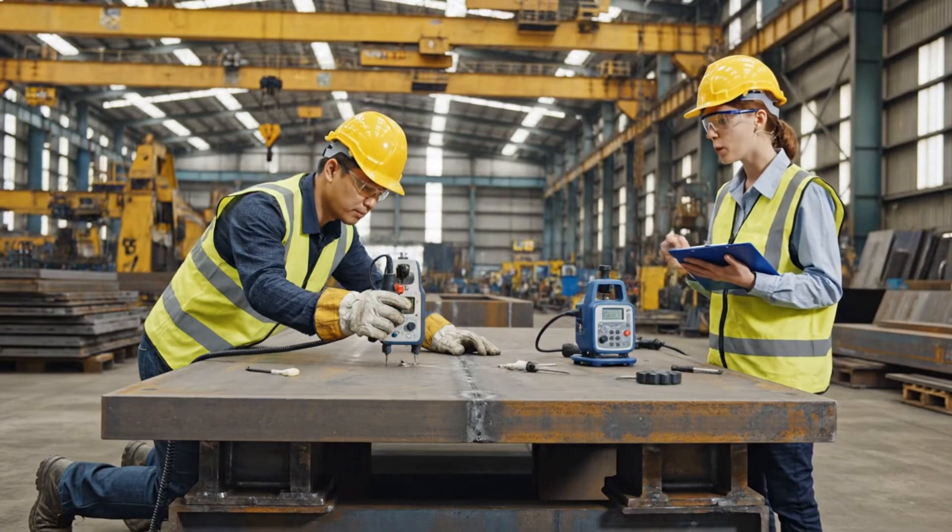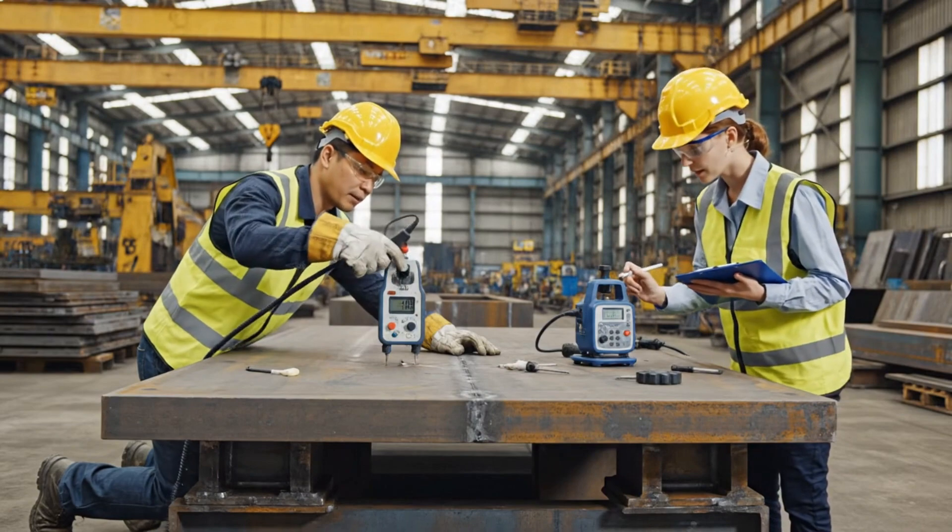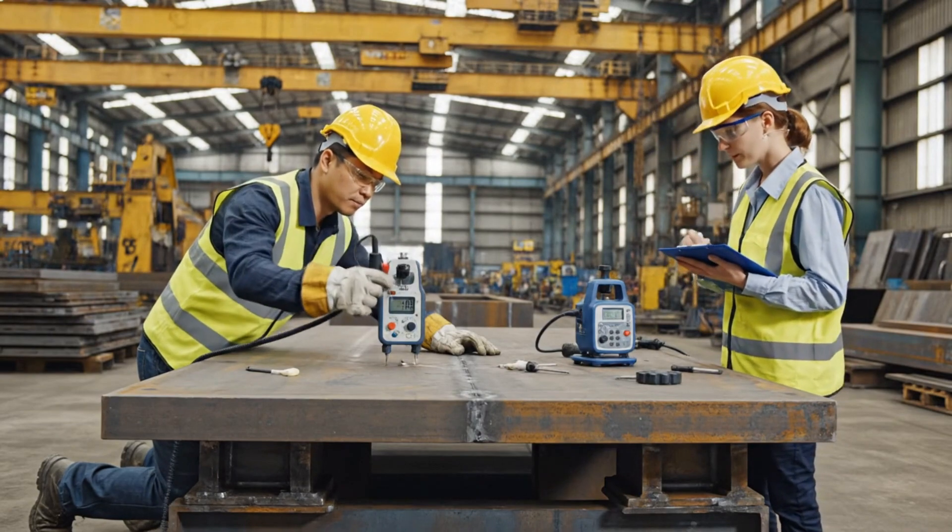The reading is 25.4 millimeters. Okay, lock that. Moving to the next point.